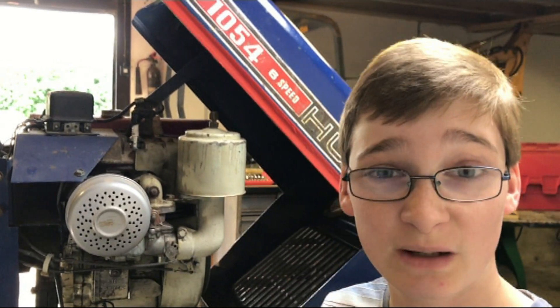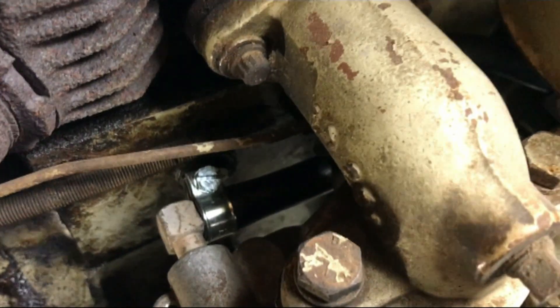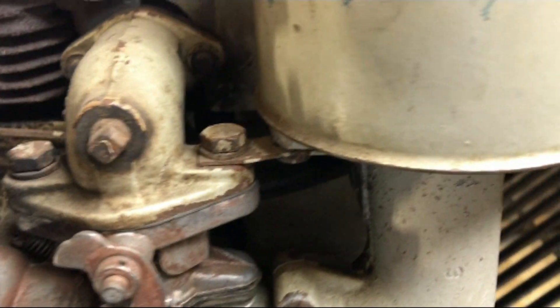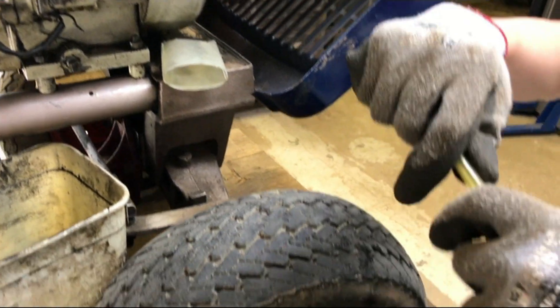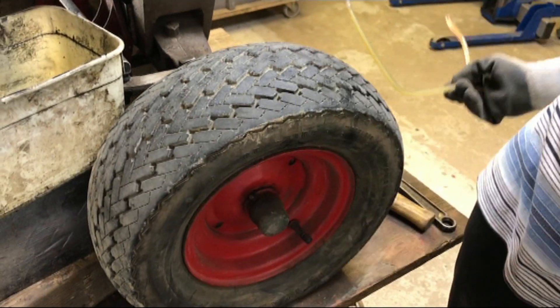We've got the new fuel pipe on now. As I said, there isn't any video of it because it's in a very difficult to get to location. However, I'm glad we did change out this old fuel pipe because I can try to bend that and it will go back to its original shape roughly.